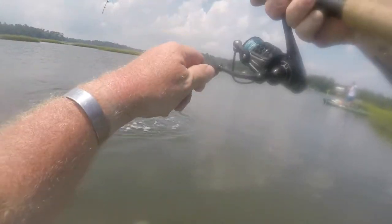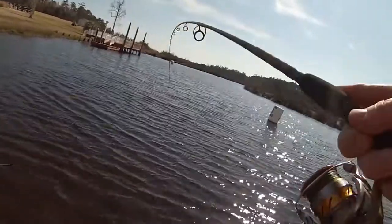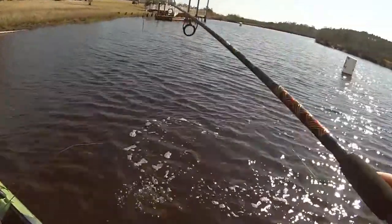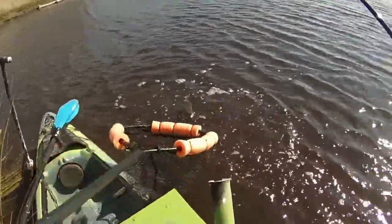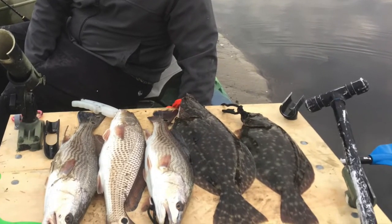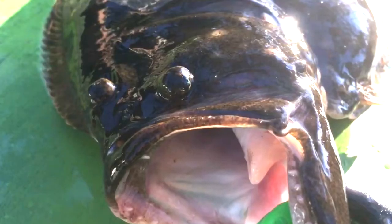Nice flounder — I should have had a net! Oh, look at this flounder. Let's take a good look at the flounder.